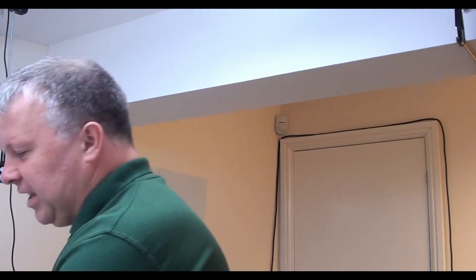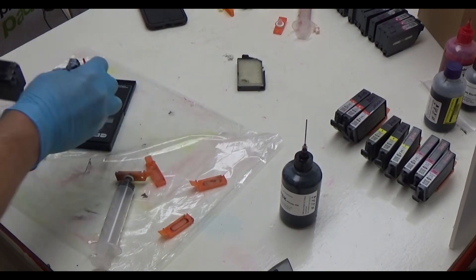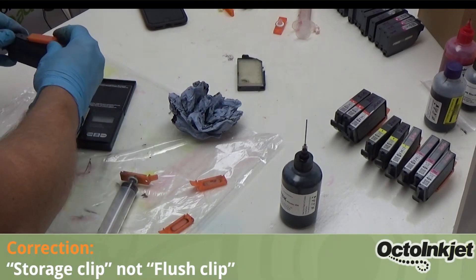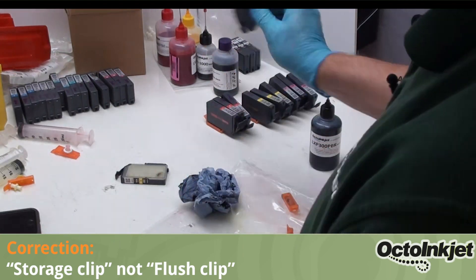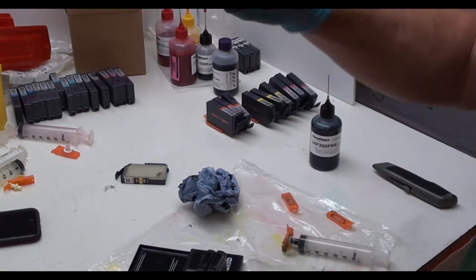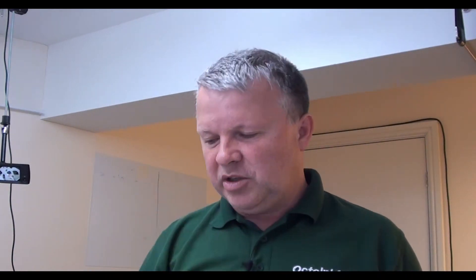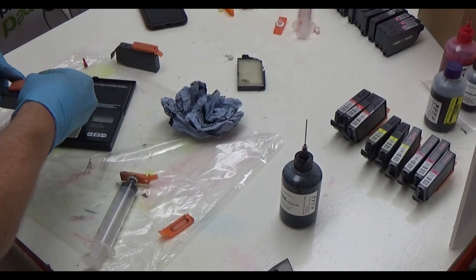There's a reasonable amount of ink in there now. What I'm going to do is gently clear up my mess — I should wipe the top of those, attach the flush clips to them, give a really good shake. That ink will be in the sponge and everything else. Then I'm going to set it down and repeat for the other two.